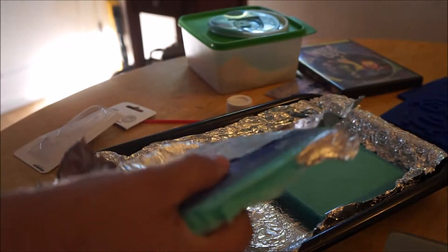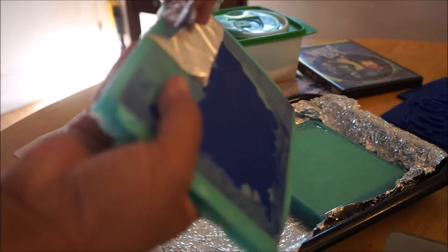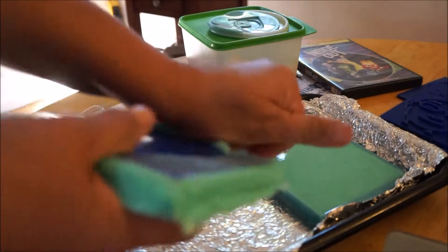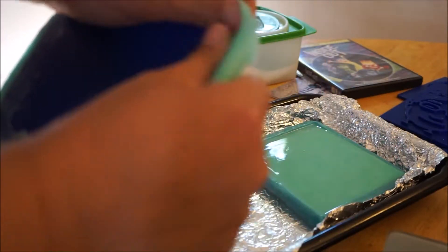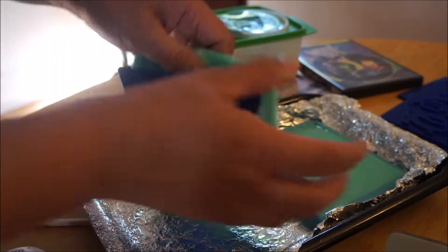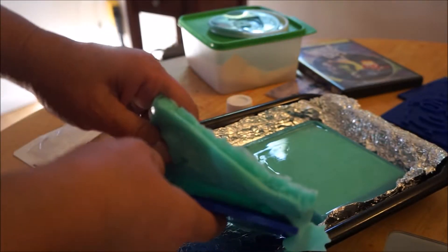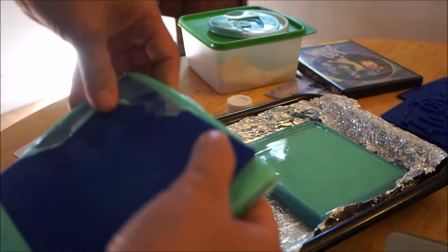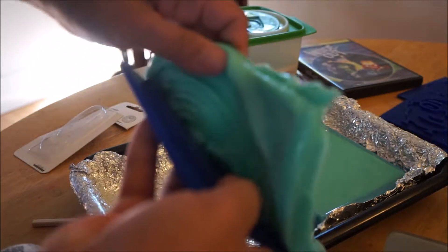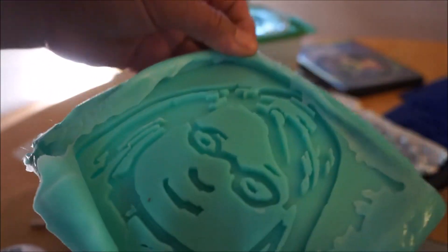Maybe this is a bubble. Much nicer. Much nicer. Much nicer. Okay.